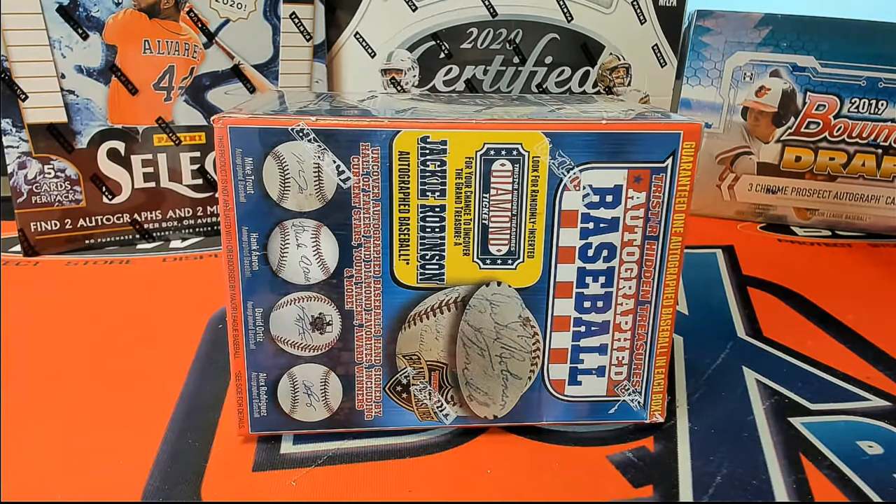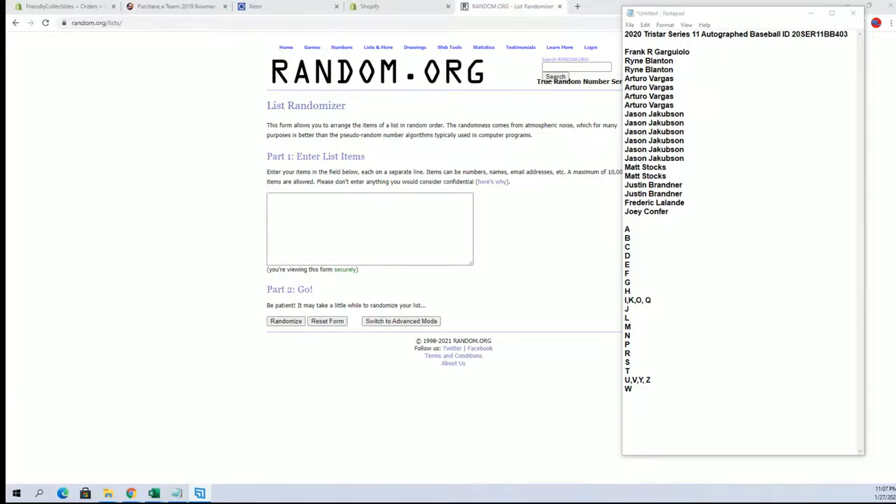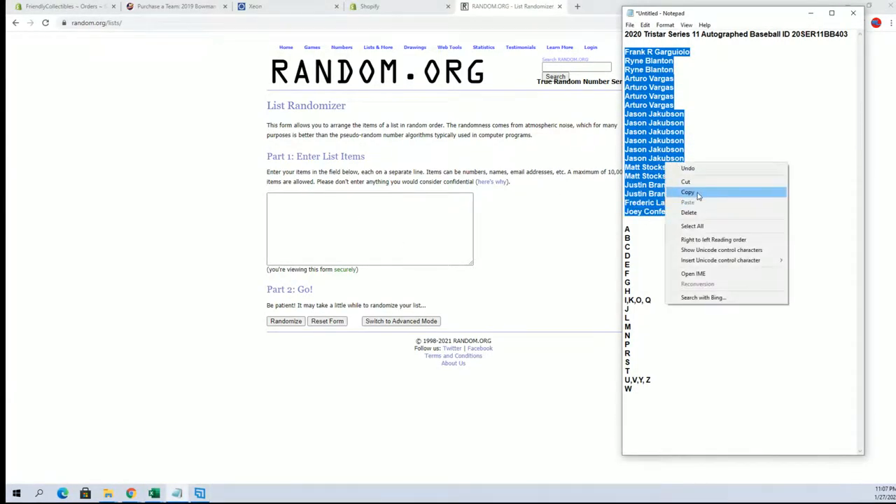Alright everybody, this is a Tristar Series 11 autographed baseball, number 403. Good luck. Let's see what we got. Alright guys, Frank G down to Joey C — this guy's a 19 flip, and names and letters seven times each.